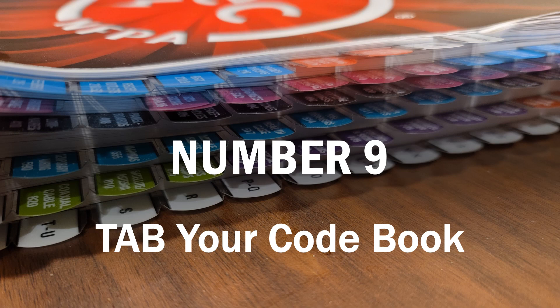Number 9: tab your code book. You've got to tab your code book if you're able to do it in your state. Some states are not allowing you to tab, but if they give you paper clips and allow you to clip four places, I'd use the index, Annex C, the ampacity table 310.15(B)(16), and the overcurrent table 240.6(A). If your state allows you to tab, you have to tab your code book and learn your tabs like the back of your hand.